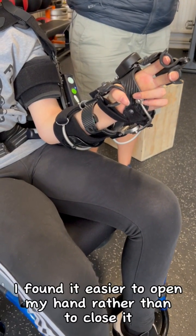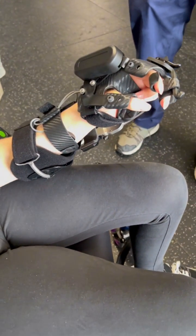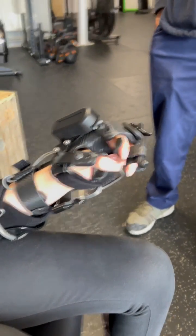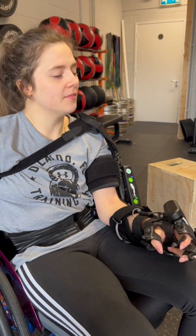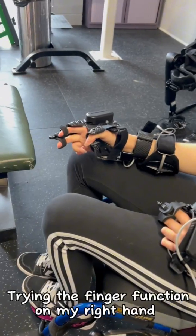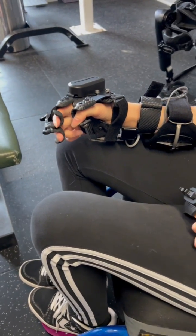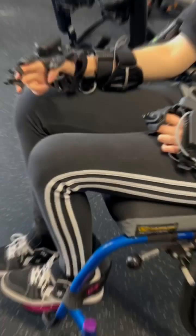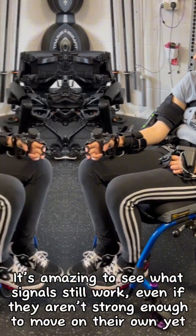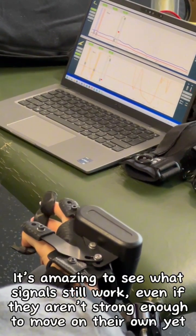I found it easier to open my hand rather than to close it. Trying the finger function on my right hand. It's amazing to see what signals still work, even if they aren't strong enough to move on their own yet.